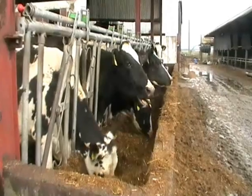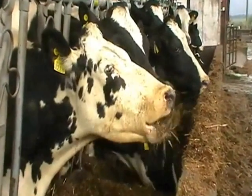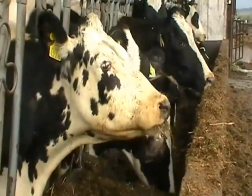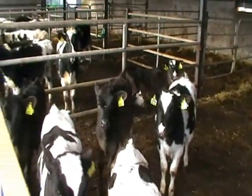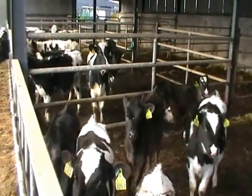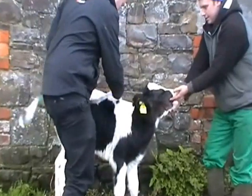A key part of the GAIN heifer rearing program is the monitoring of weights of animals. The whole program is based around the weight target of the heifer compared to her mature body weight, and every target is pitched against the mature body weight of the heifer.